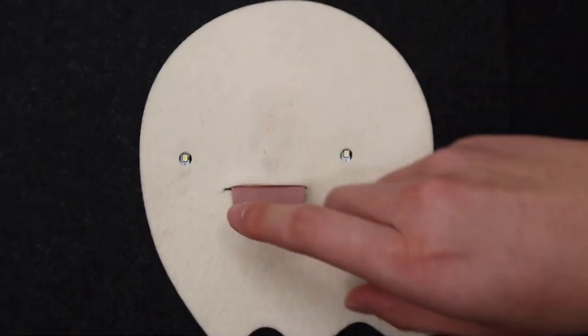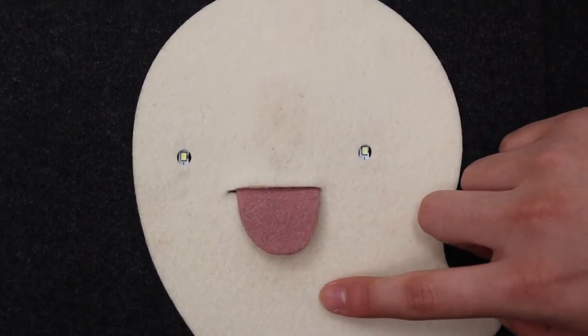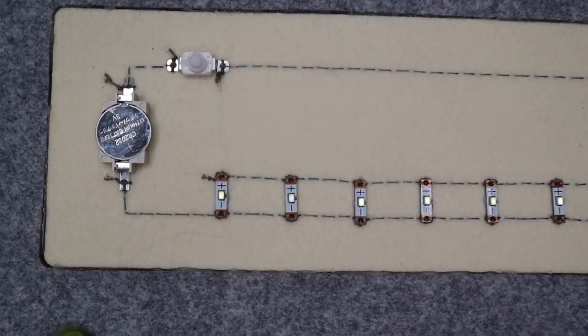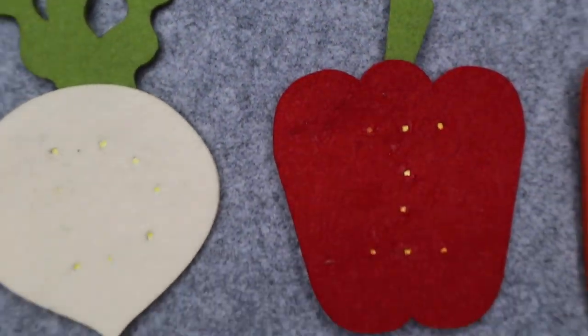You are going to learn about two different kinds of circuits: series circuits and parallel circuits. You will also learn about a few new concepts having to do with electric current, voltage, and resistance.